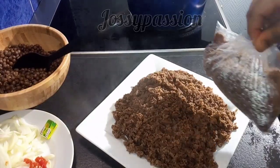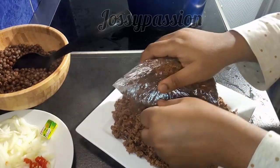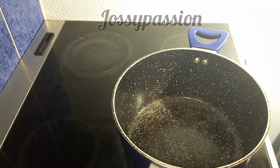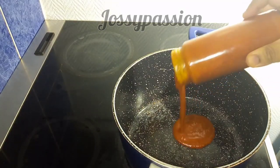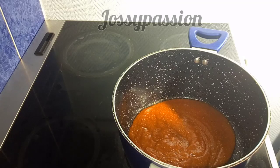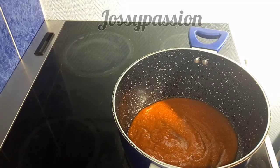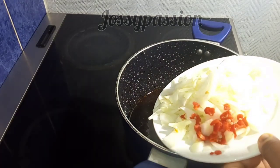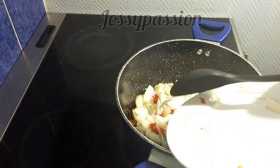We will move on to the next step. I will add my oil inside my pot — this requires a lot of oil. I allow it to heat up, and once it has heated up I will throw in my onion and my habanero pepper.